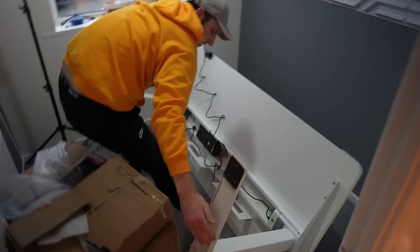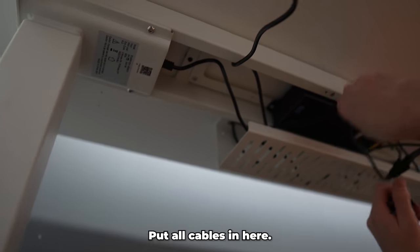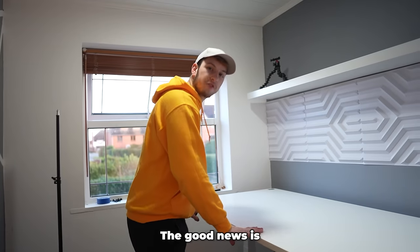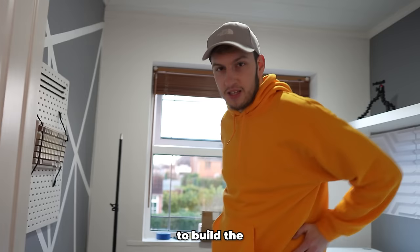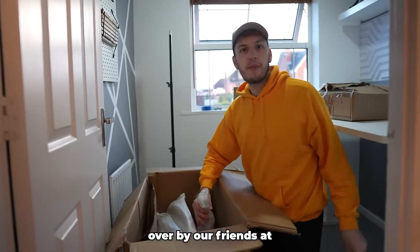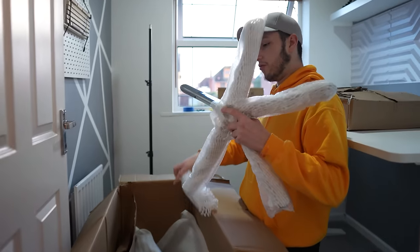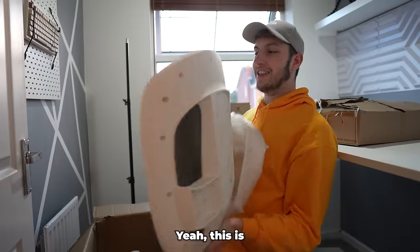That's done! All cables in here, plug it in — when I press this button... we're rising! Good news is the desk is done; bad news is I've only got half the space to build the chair now, so this is going to be fun.